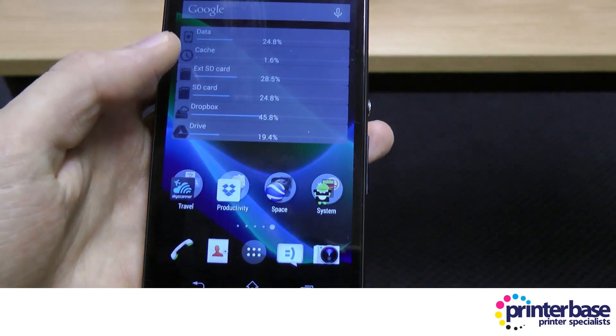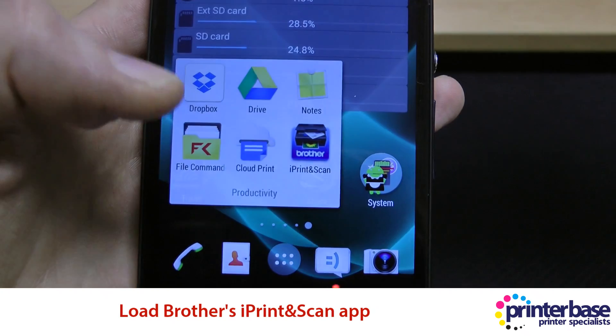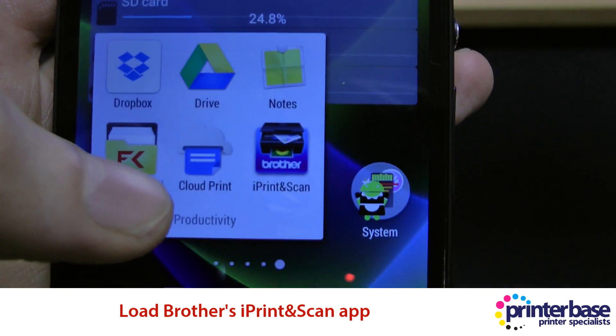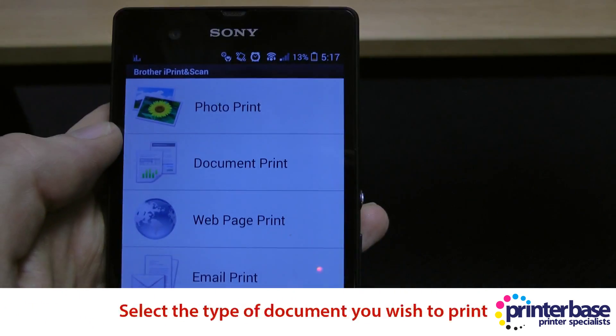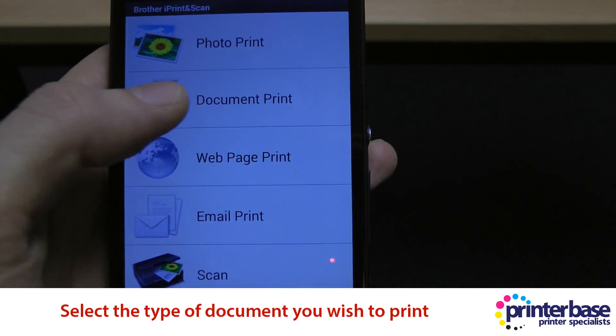Once you've done that, you need to open up Brother's iPrint and Scan app. When it loads, you'll notice that the options you are presented with are photo print, document print, web page print, email print, and scan.